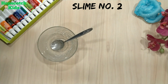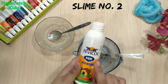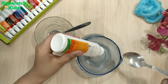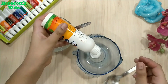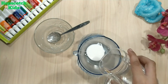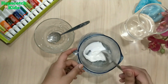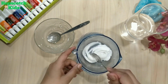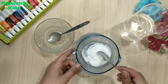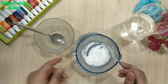Now let's make slime number two. I am using the same activator for this slime also. Take a bowl — I am using Fevicol to make this slime. Add Fevicol to the bowl, then add water to it and mix them together well.